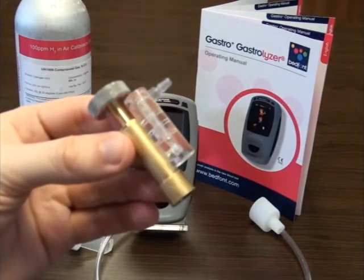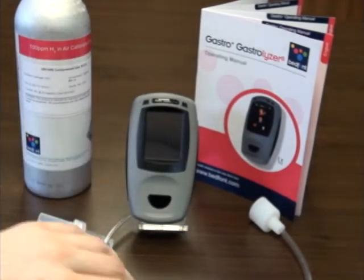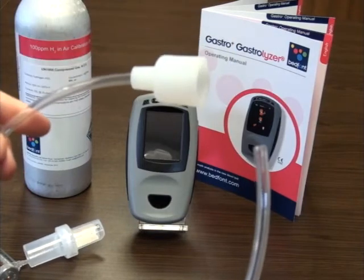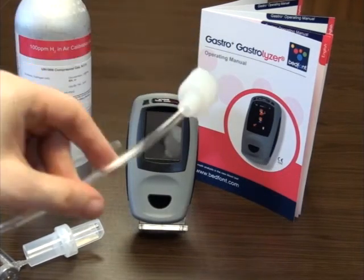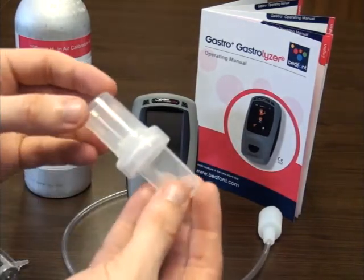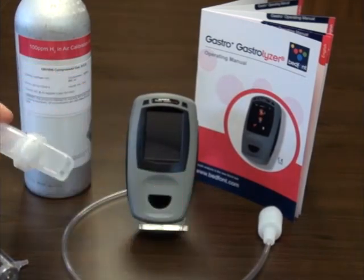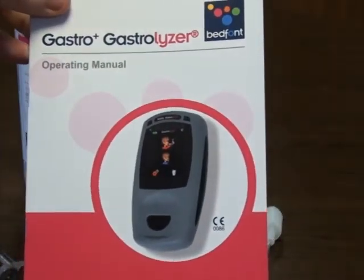Also included are a control valve and flow meter, calibration tubing, a D-piece, and the manual for reference.